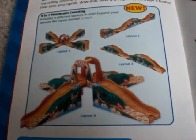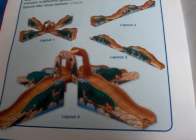This is new. It is called the 4-in-1 Mountain Crossing. It says it includes four different layouts in one — expand your layouts like never before. I'm sure this will be very controversial for a long time. This set is pretty cool, but it's going to be either the best-selling bridges and tunnels item in the section, or it's going to crash and burn.